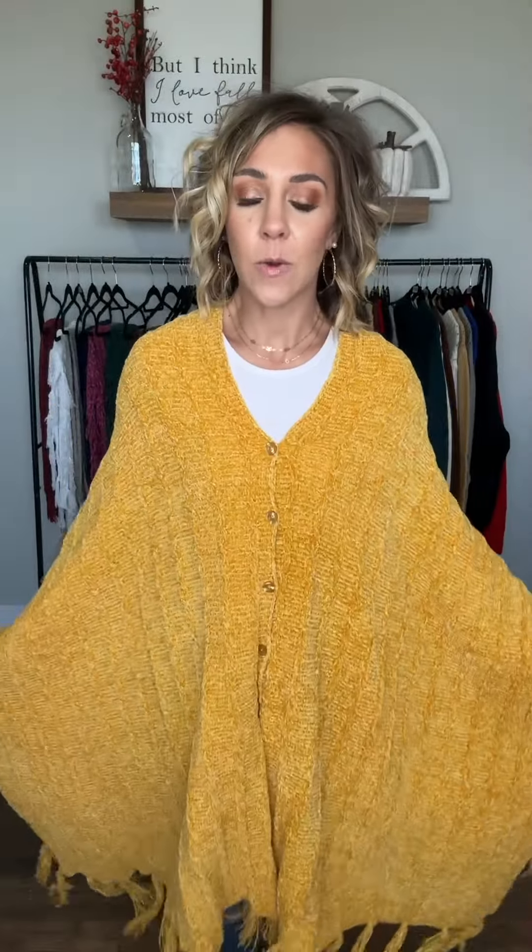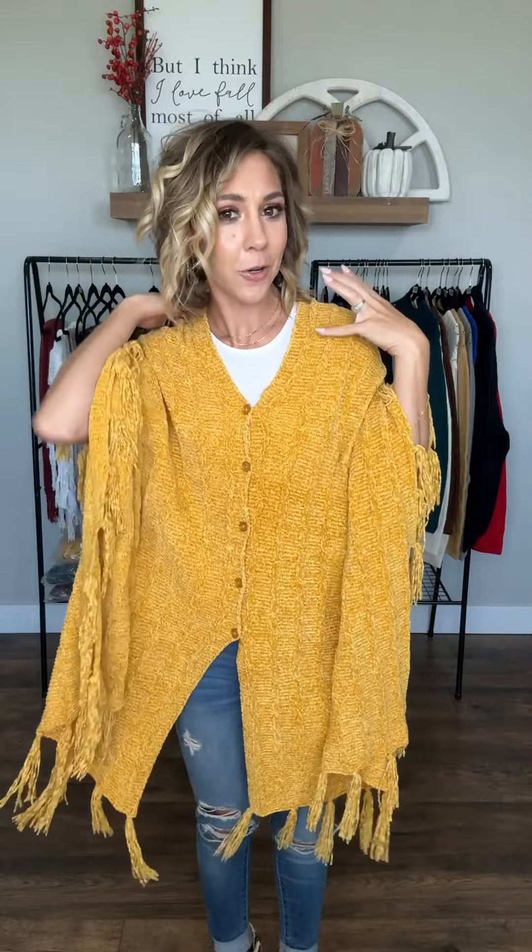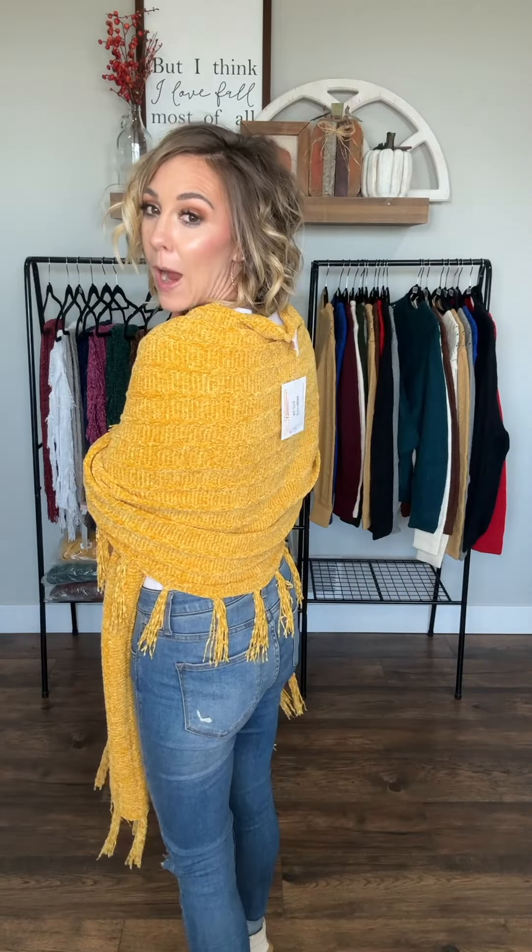Now let me show you some ways to wear it buttoned. Once you've gotten your Mimi across your shoulders, all lined up and buttoned up, you can wear it just like that as a poncho. It's wrapped around the back and you've got these long pieces in front. Your arms can do whatever they need to do and it's going to stay on all day long.